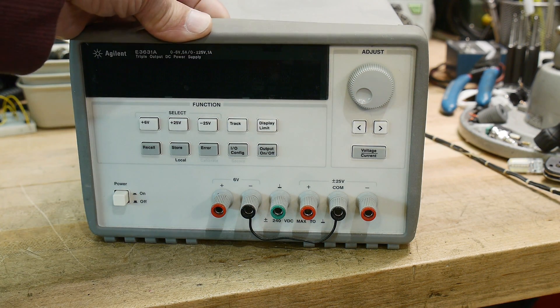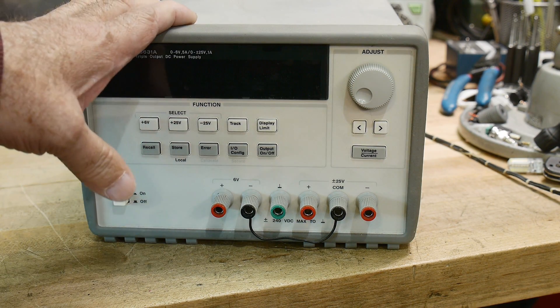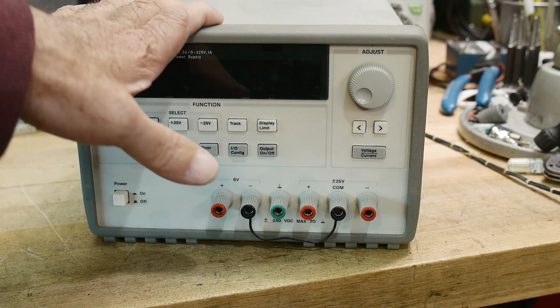I'm going to put this over somewhere. I'll probably hang on to it just as a backup in case something blows up someday. It's a great power supply and I got it for free, so no need to get rid of it.